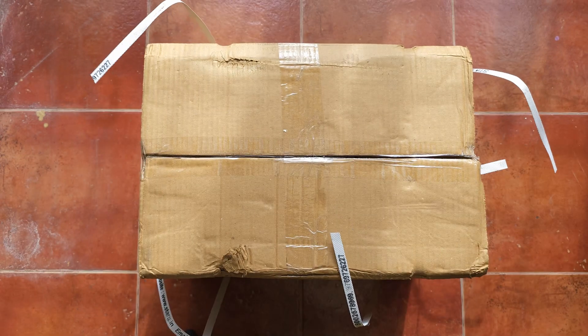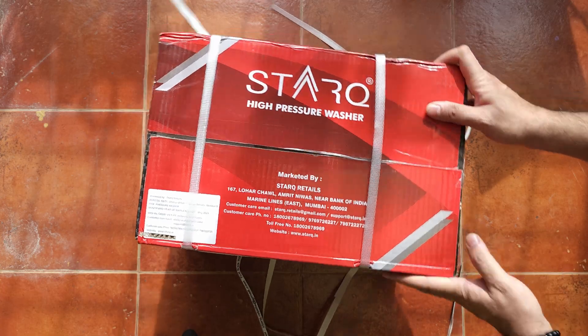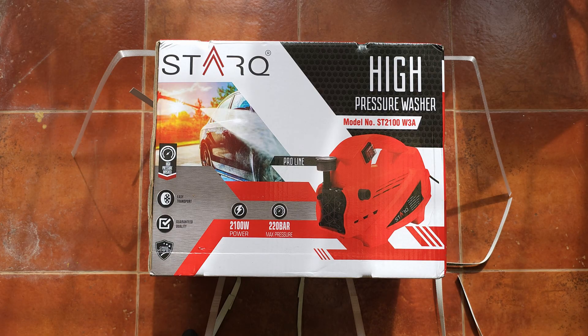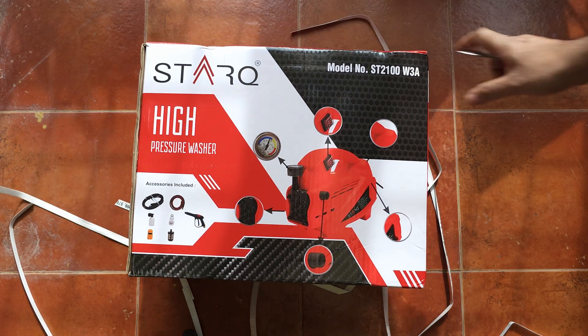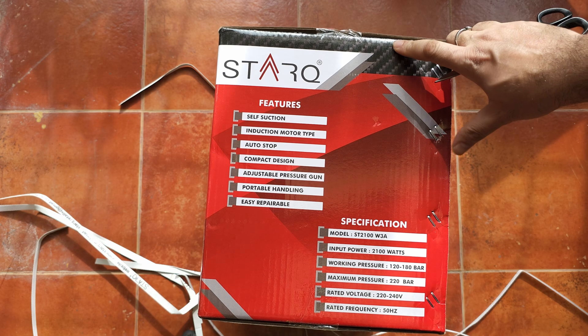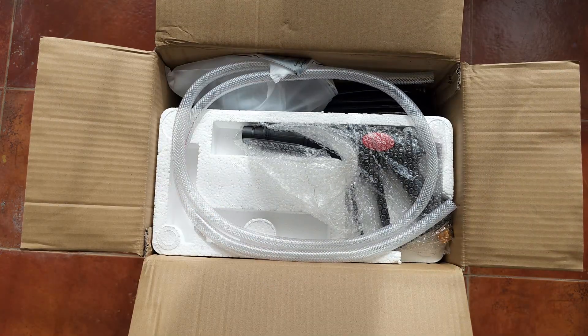This is a small domestic pressure washer. The box has a few cards inside with multi-language displays and it's packed very well — two boxes with nice straps around them. It's 2100 watts and 220 bar maximum pressure, though on the website it shows 150 bar, so it seems to vary between 150 to 220 max. Opening up the box, you have all the accessories — it's got a built-in pressure gauge, a pressure gun, and some small accessories. This is a self-priming pump based pressure washer, so you can use it with a bucket of water rather than running water. There is a hose to drop into a bucket or fix to a tap.